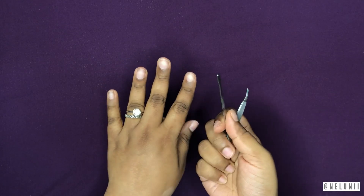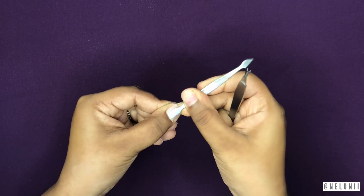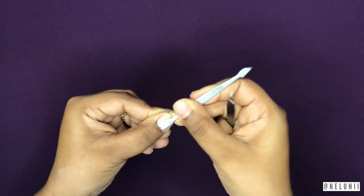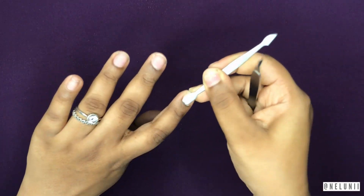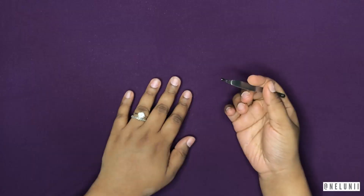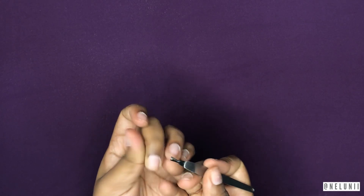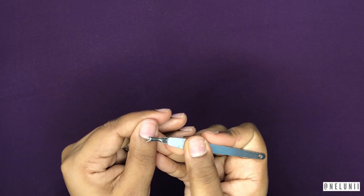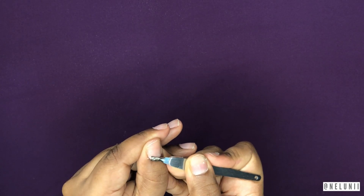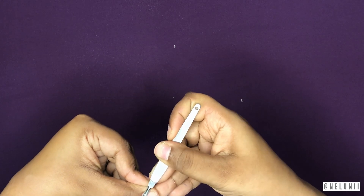I've got this little tool for pushing cuticles back — try not to push them too far. Now I'm going to take my cuticles off because there is a lot of dry dead skin. Some people will put cuticle oil after this step. I do sometimes take a bit too much of my cuticles and it does hurt and bleed.